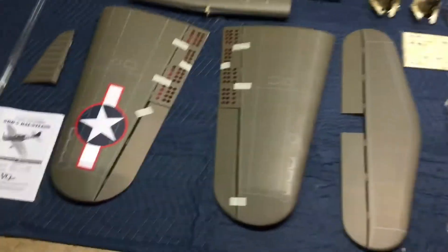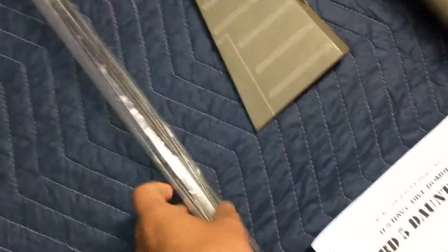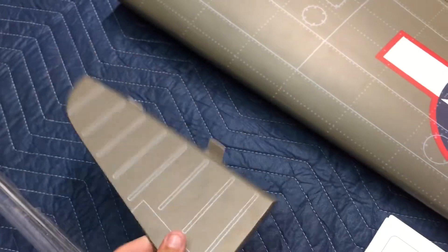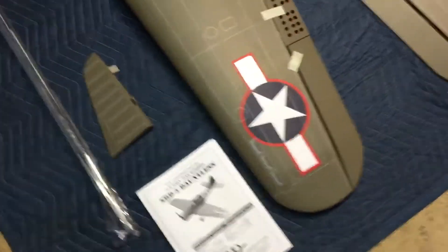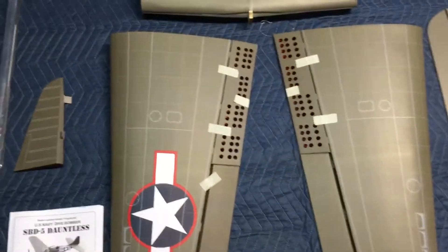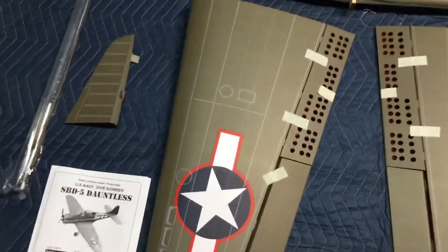I'm going to go over a couple things. It comes with the instruction manual as usual, and your control rods. I believe there are rods in there for the dive brakes as well. This is the rudder. These are supposed to be pre-glued, but I'm probably going to put a pin through them anyway, just for safety — something like a toothpick. You drill a hole and glue it through the middle. I will do a build highlights video with this airplane just to show you guys some tips and tricks.